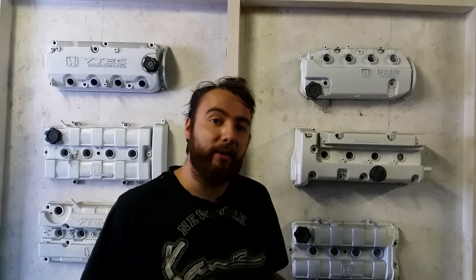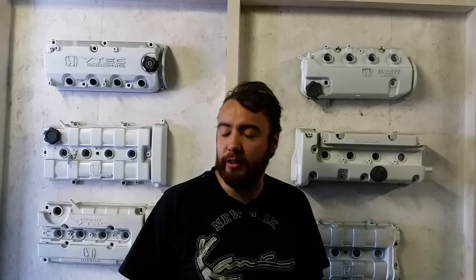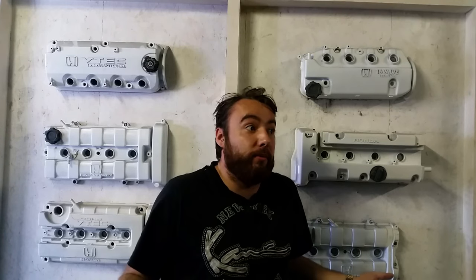Hey guys, it's Goen Ruben here from the Midnight Garage. Today I am going to show you how to remove the sound deadening or tar mats from the back of your car. I've seen people do this and they've been working on it for hours, and I know a short trick where you're probably done in a couple of minutes. So I'm going to show you guys and it's going to save you a lot of time.